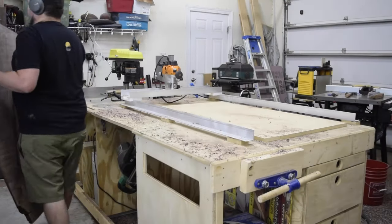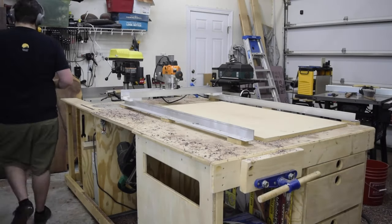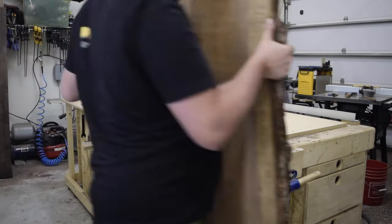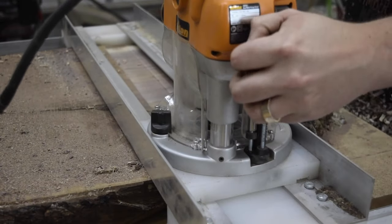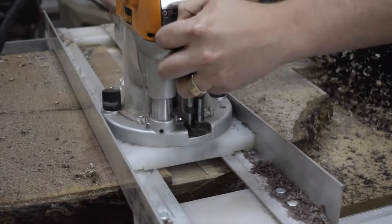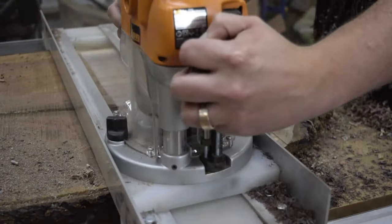With the first slab done, I was ready to move on to slab number two. The process for the second slab is the same as the first. On the second slab, however, make sure that your cut depth is exactly what it was on the first.